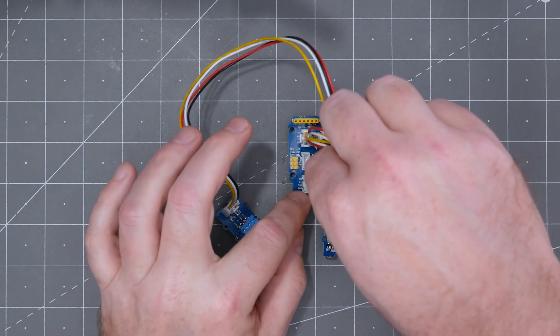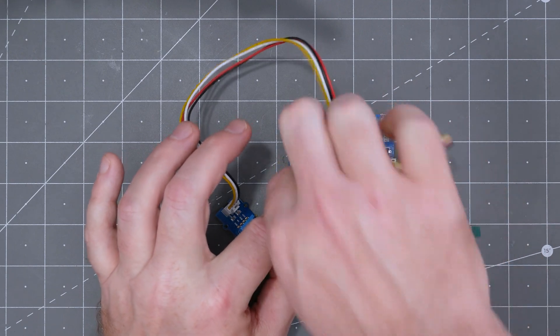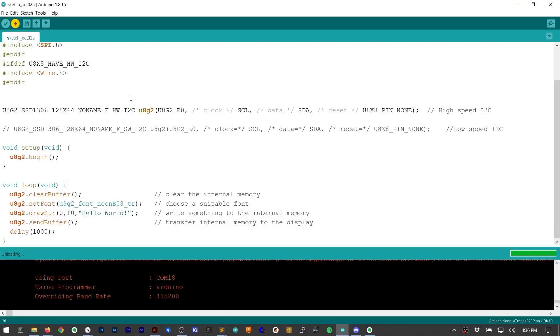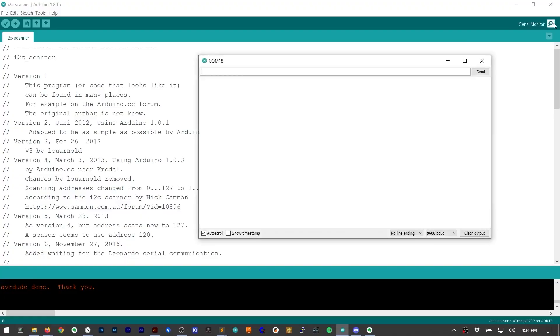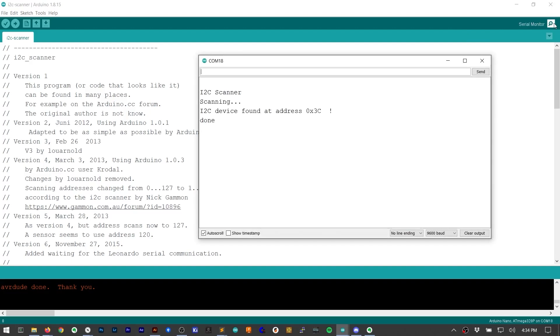Connecting a microcontroller board to a sensor and display is straightforward — you just connect them. Programming should be a matter of using example code. My plan was to have an Arduino read a couple of sensors and display their values on the OLED. However, I cannot get the OLED to work. Using the I2C scanner code, I verified that the Arduino can see the display — 3C is its address.